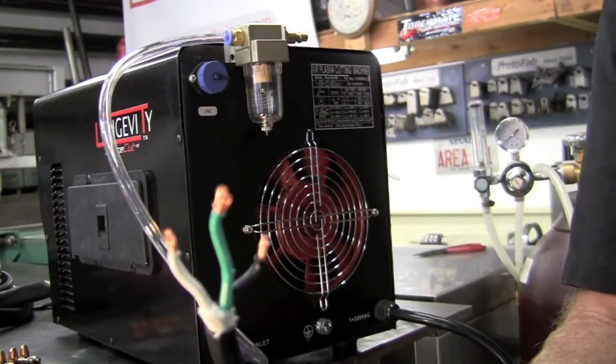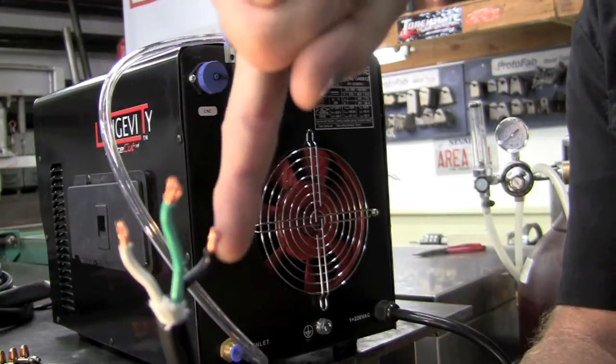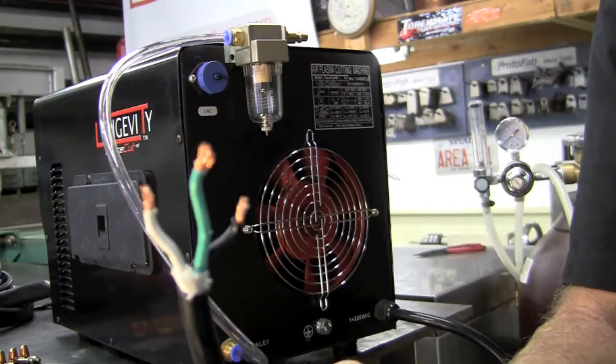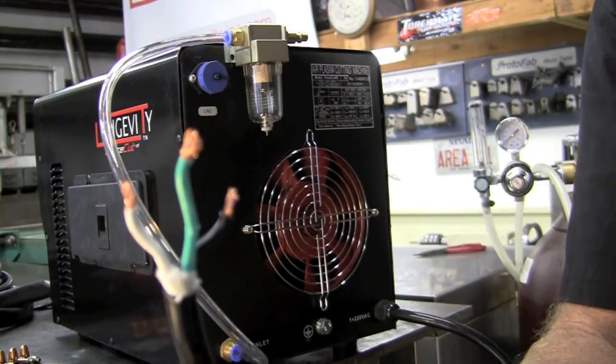For wiring your machine it'll be a standard 220-volt operation. The white and black are both hots and the green will be your ground. It's acceptable to run this off a 30-amp breaker, although my shop is set up with a 50-amp.